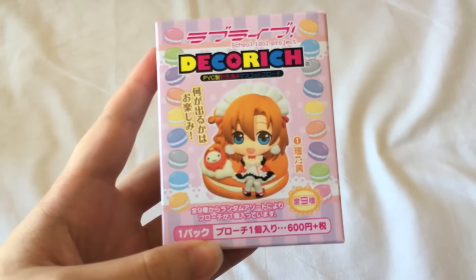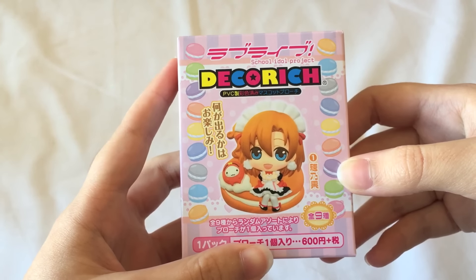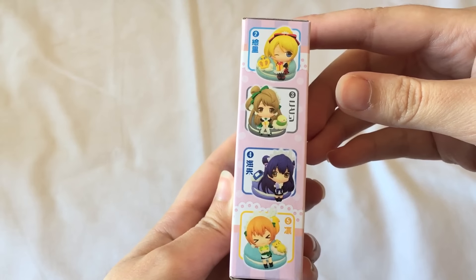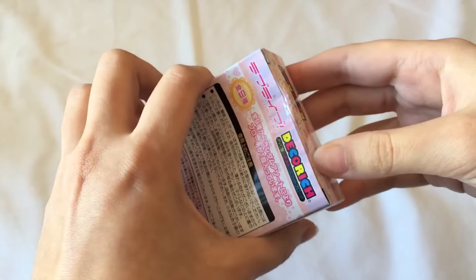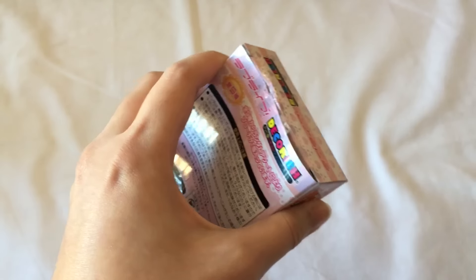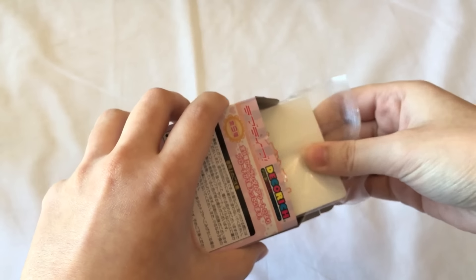It is this Love Live — and I think this is a brooch. Yeah, this one is a brooch. I got this one in Animate in Ikebukuro I think. You can get one of the nine girls here. My favourite member is probably Umi or Kotori, but I think I'd be happy with any of them because I love them all. So let's open up this box — it has a bit of sticky tape on it. I always wreck the box so well. So let's see who it is.